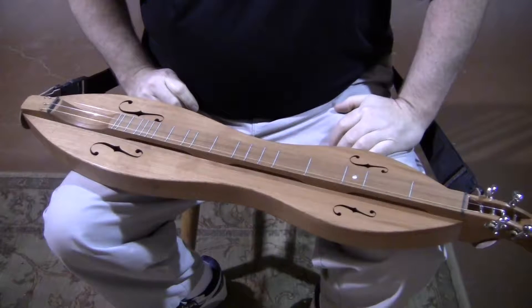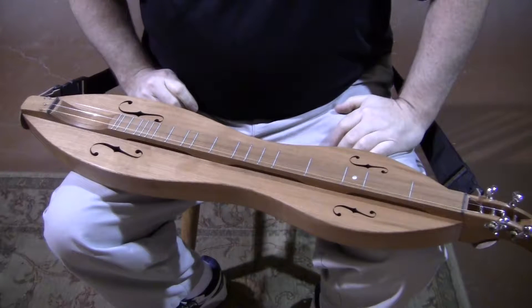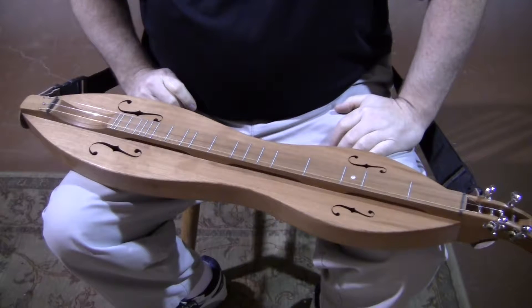Hi folks, Richard Ash, Folkcraft Instruments. Today's dulcimer demonstration is a Folkcraft FSH series dulcimer.